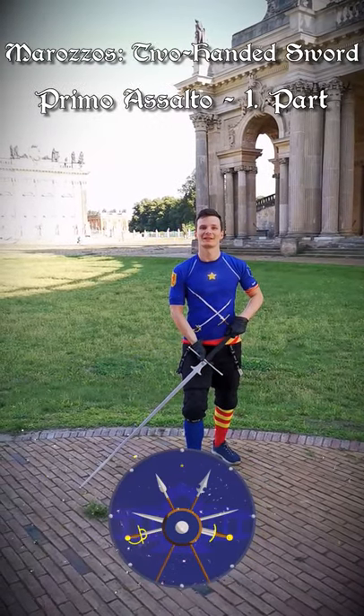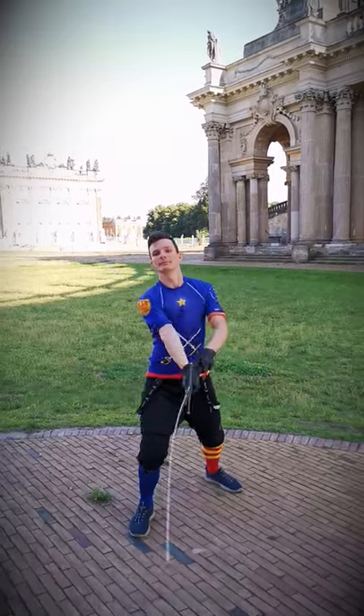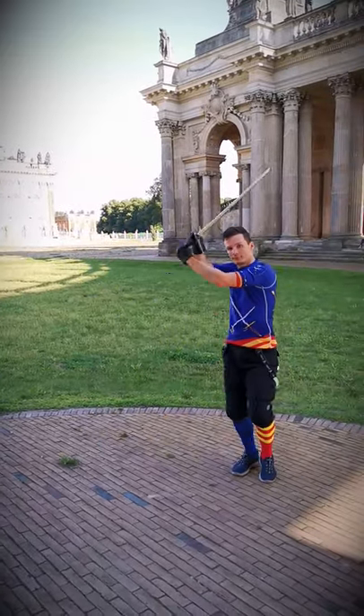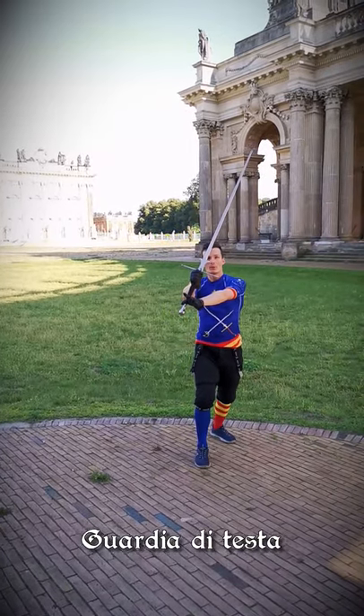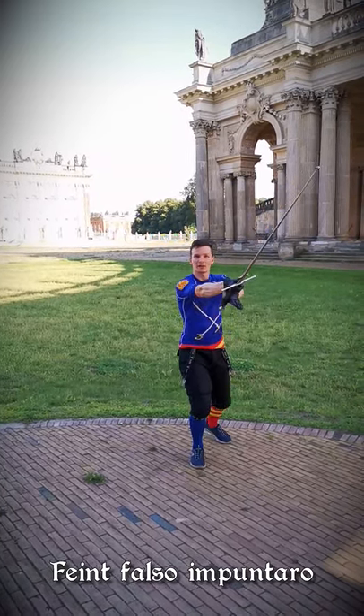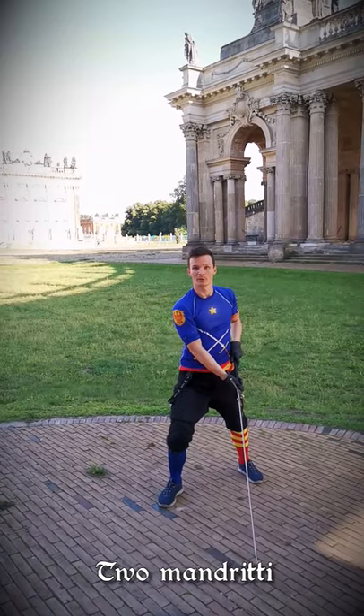A quick reminder for the first part of the primo assalto of Achille Marozzo for the two-handed sword. We start in Guardi di Cesta with a full-handed falso impuntado to the outside, followed by two mandriti into Porta di Ferro Larga.